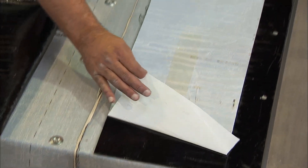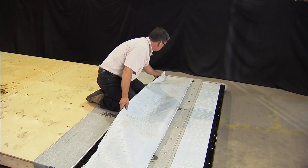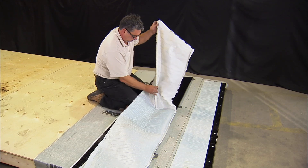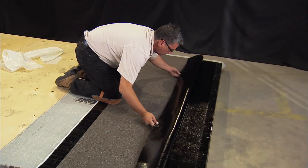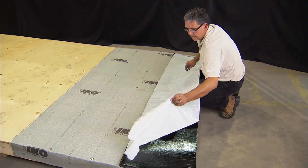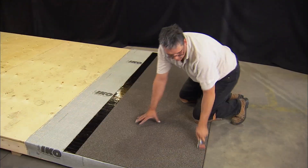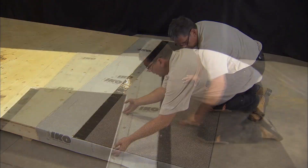Remove the remaining release film from 12 inches of the inverted cap sheet strip. Remove the exposed release film from the RoofFast Cap half width and slowly walk the cap sheet into place over the base sheet. Fold down the upper unadhered cap sheet, remove the release film, and gently place into final position. Use a roller to ensure consistent contact of the RoofFast Cap to the base sheet.